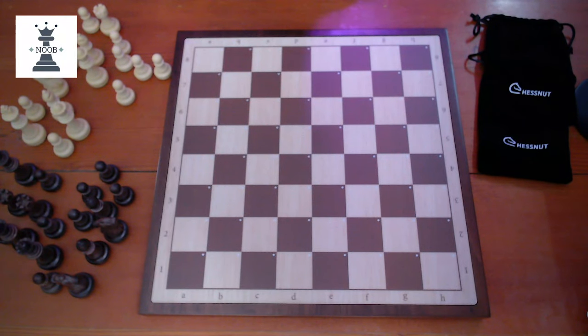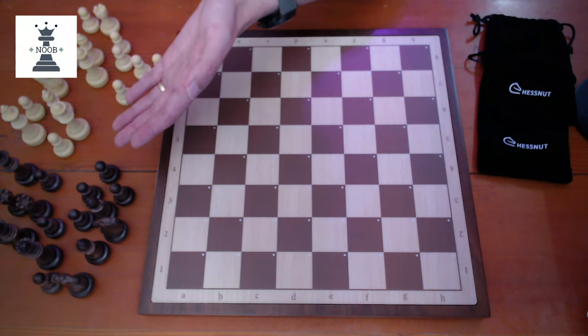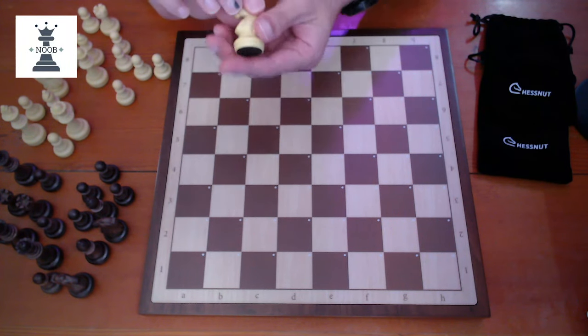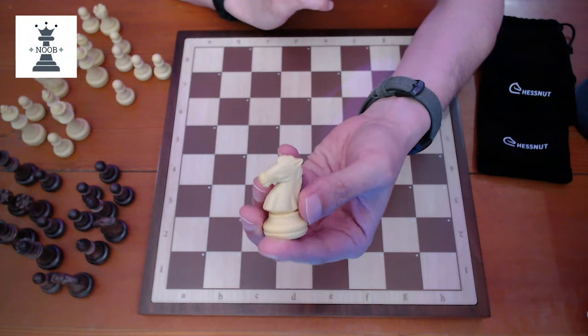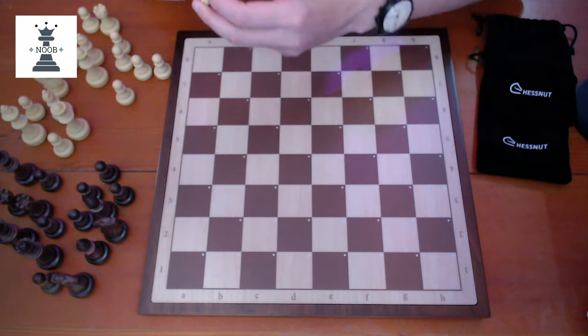The board comes with pieces in a brown colour and also an off-white colour. The pieces look quite nice to be honest. They are made from plastic, so they don't weigh very much — they are quite light.